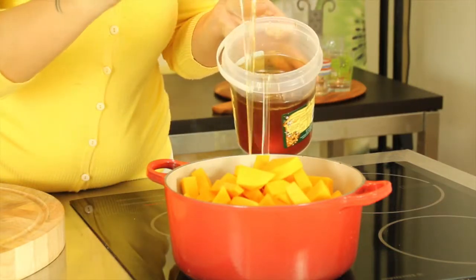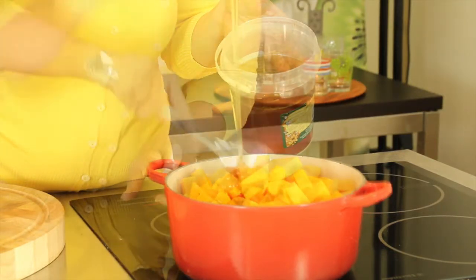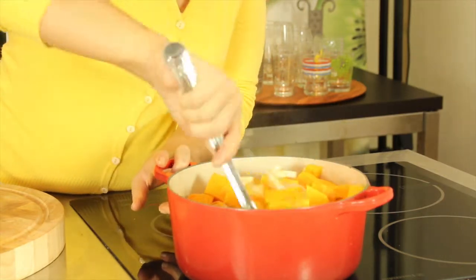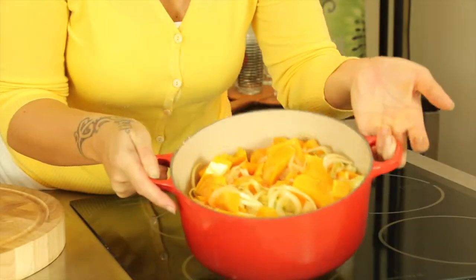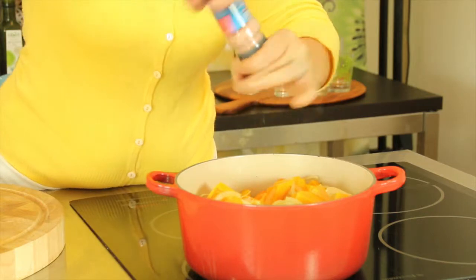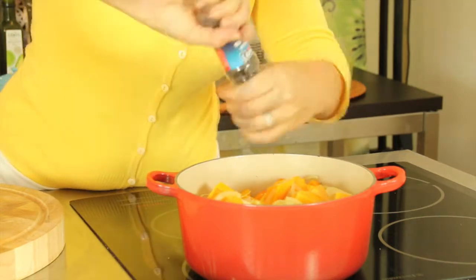Add one and a half tablespoons of honey, stirring well to make sure all the pumpkin is covered in the honey. Allow this to cook for 15 minutes until the vegetables begin to break down and get a little soft. Add a generous grinding of salt and black pepper.